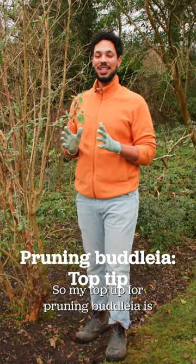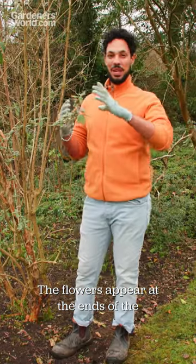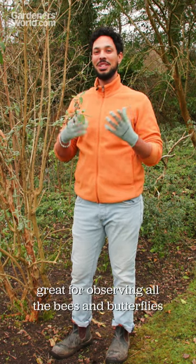My top tip for pruning Buddleia is don't be afraid to prune it too hard. The flowers appear at the ends of the branches, so if you prune it quite low it will flower at head height, which would be great for observing all the bees and butterflies it attracts.